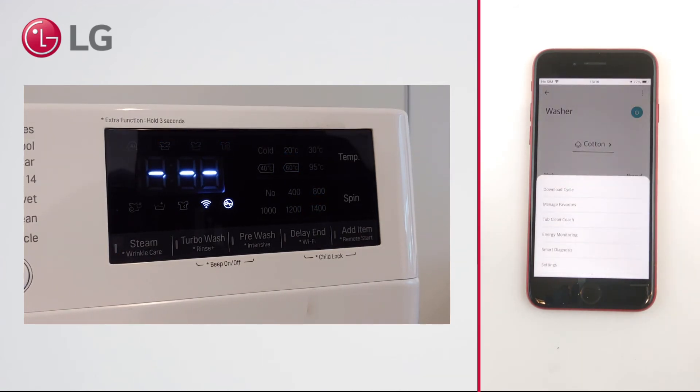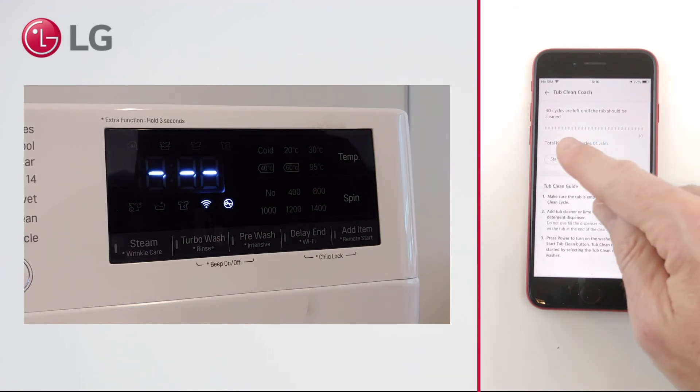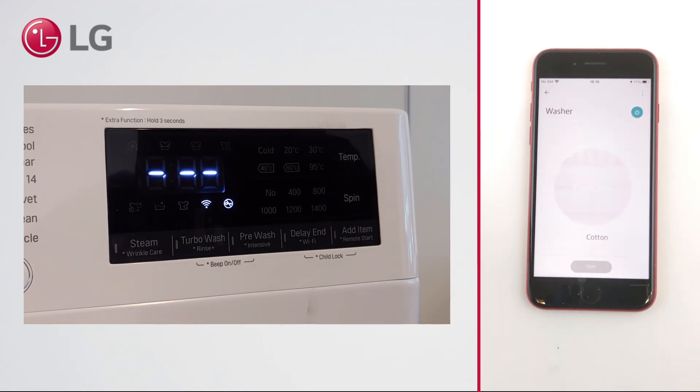The app also allows you to set up Tub Clean Coach, which monitors the amount of completed cycles and recommends a tub clean after 30 cycles. Of course, you can also manually start the program.